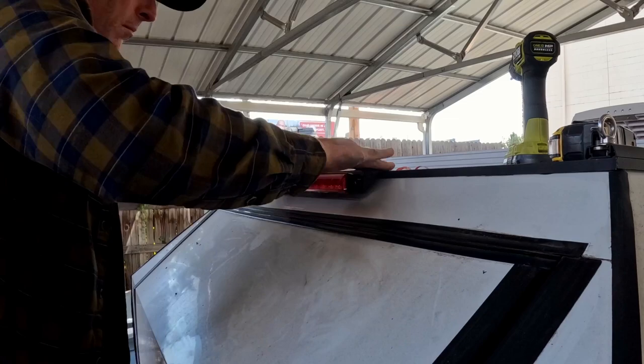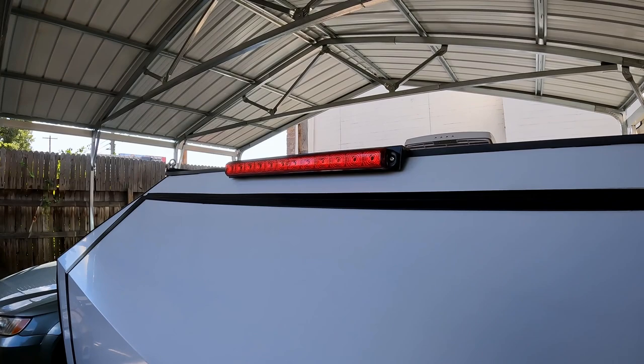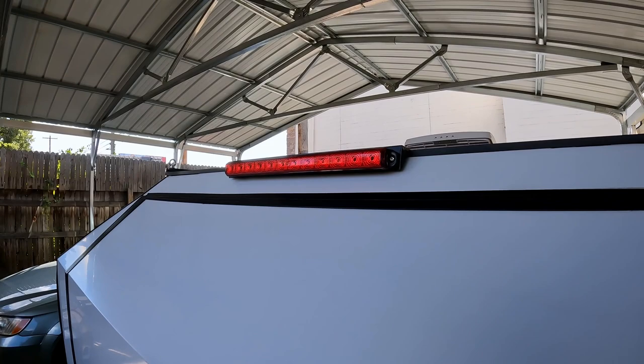All right, there you have it — the third brake light is installed. Now we just have to wire it up on the inside and it'll be much safer, because the regular brake lights are pretty low.